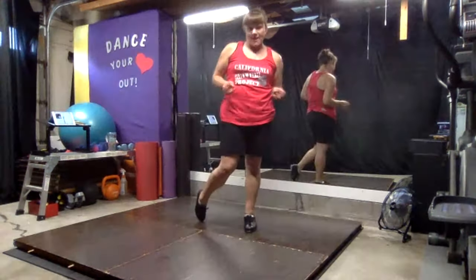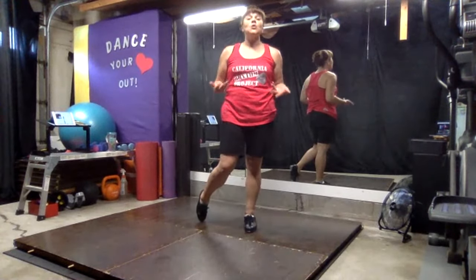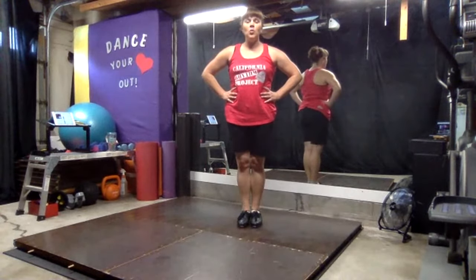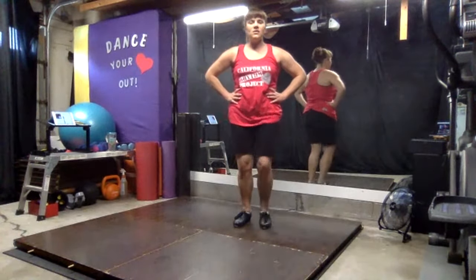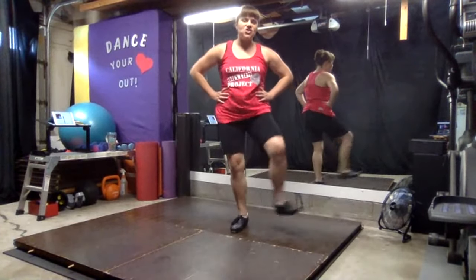You decide which ones you want to do and keep practicing those steps. So we know basic shim sham. We go one, two, three, ball change, four.